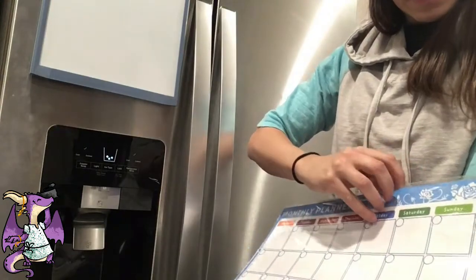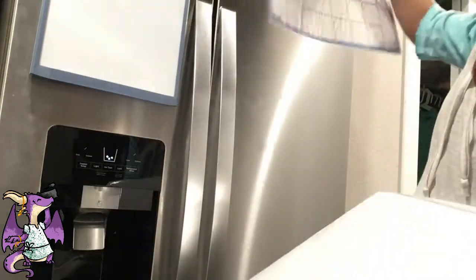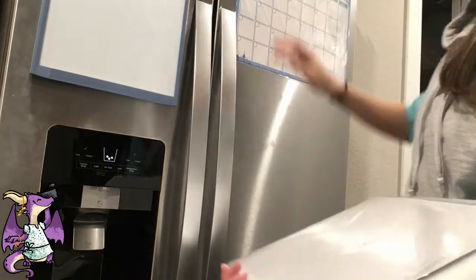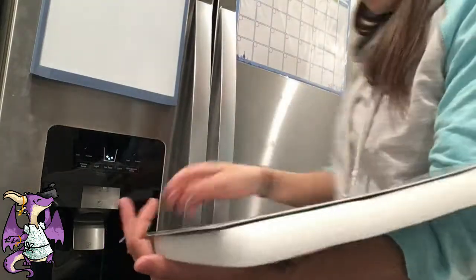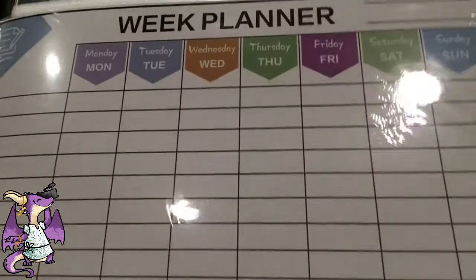As you can see, three of them. All month. Just a regular whiteboard. And then a little weekly planner.